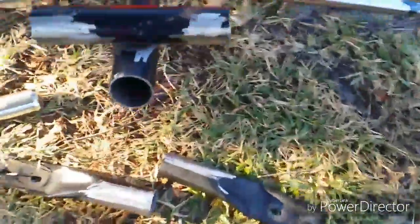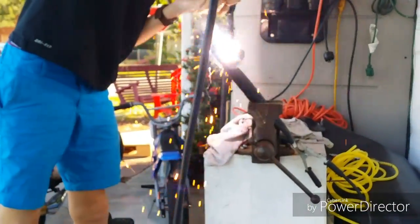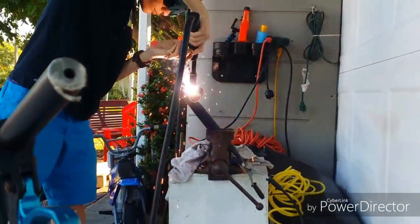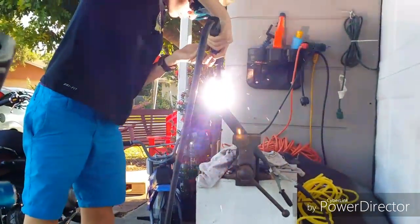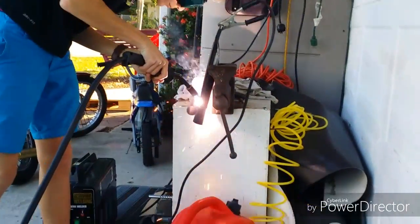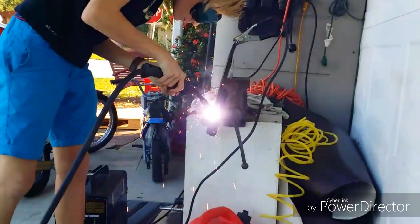We just grind down all these pieces down here. Now we're gonna weld them — we actually did some good beads, look at those. I'll zoom in for you guys.